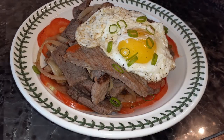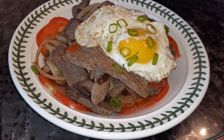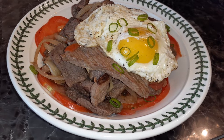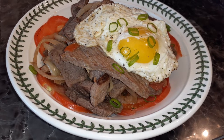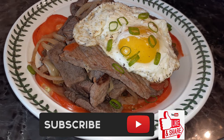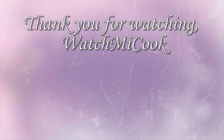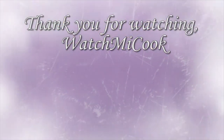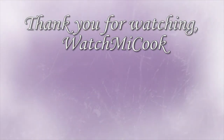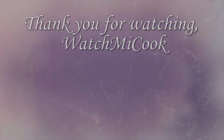To serve, go ahead and have this with some salad, or eat it by itself. Some cauliflower rice if you'd like, bread, or regular rice — whatever you prefer. If you guys like this recipe, please hit that subscribe button, like it, and share it. Thank you for watching, and until the next meal!